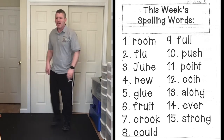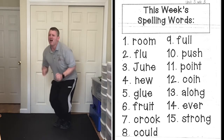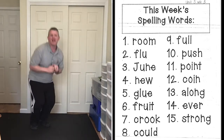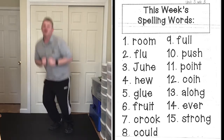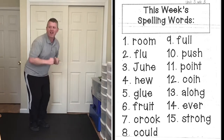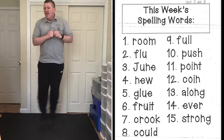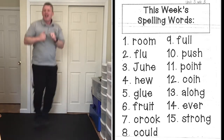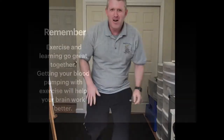And ski jumps — ready! Along, A-L-O-N-G, along. Ever, E-V-E-R, ever. Strong, S-T-R-O-N-G, strong. Great job everybody!